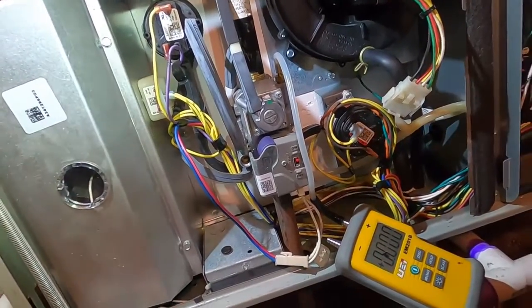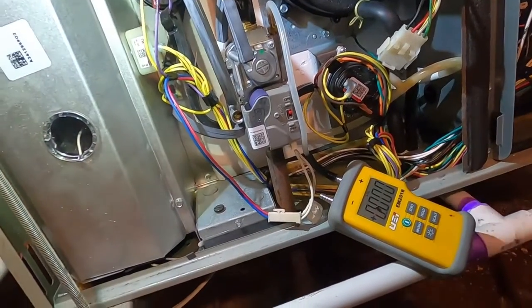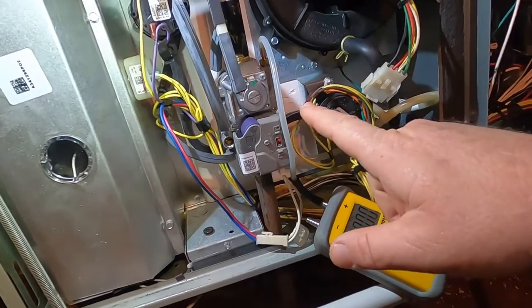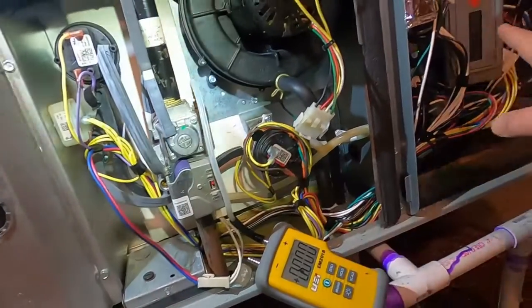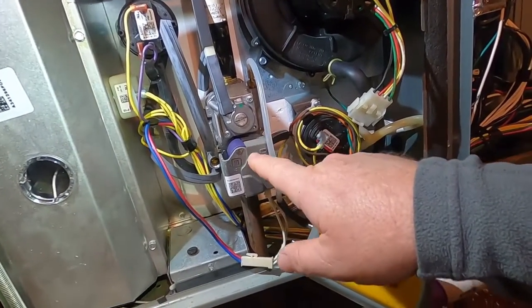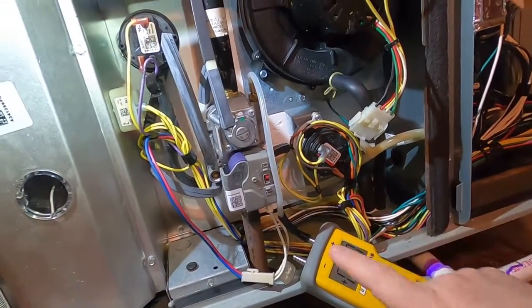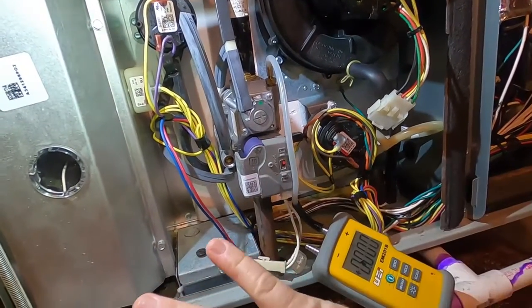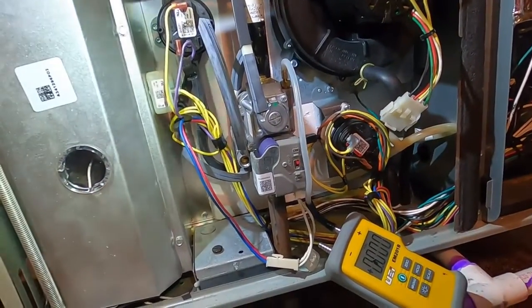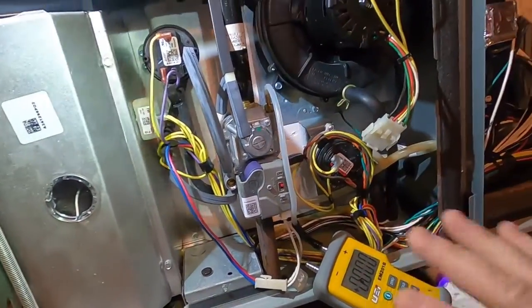You're not supposed to mess with the gas pressure once it's been set up at install or on the first service call when we take a customer on for maintenance. On a modulating furnace, we come out, run it through the test, and make sure those pressures are set exactly where they need to be — 0.7 and 3.5 — then make a note. Unless there's a no-heat call with a limits issue, don't adjust the gas pressure.